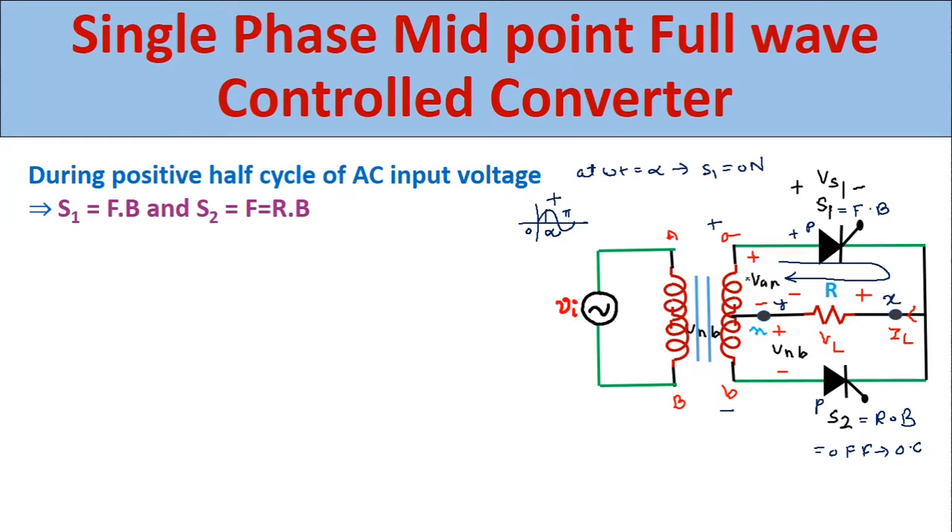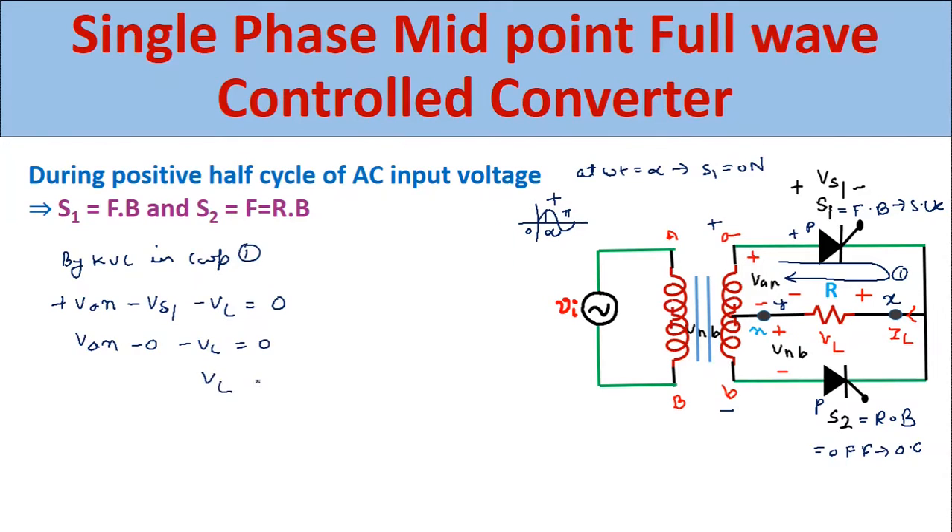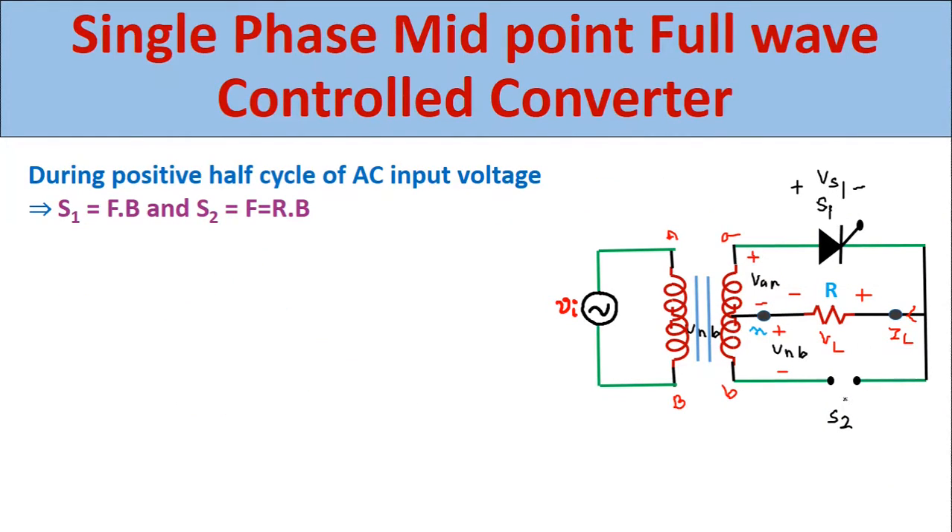We find the load voltage by applying KVL in loop 1. We get: VAN minus VS1 minus VL equals 0. Since S1 is forward biased and conducting at omega-t equals alpha, it acts as a short circuit, so the voltage across it is 0. Therefore: VAN minus 0 minus VL equals 0, giving load voltage VL equals VAN equals Vs. So the load voltage equals VAN during the positive half cycle. Since S2 is in the off condition acting as open circuit, the voltage across S2, Vs2, equals Vs during the positive half cycle.